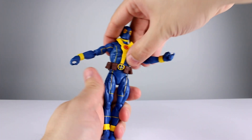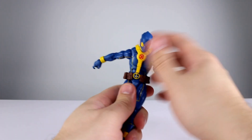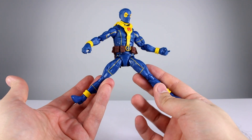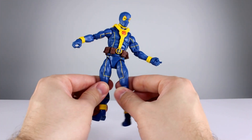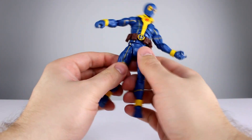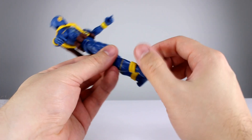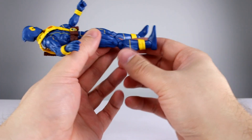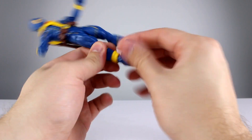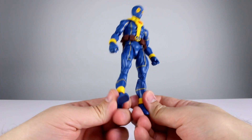The wrists have a swivel and a hinge — the wrong kind of hinge. The ab crunch going back is okay, though the harness doesn't fit this mold properly. Going forward is okay too but the harness has to be readjusted. Waist twist is a waist twist. Hips only go out to about 45 degrees — there's no reason they can't go farther and they really need to fix that. Going back is nothing. One thigh swivel is stuck; the other works. Double-jointed knees get good range, and there's a shin swivel nicely hidden by the yellow line. The ankle goes all the way back and mostly forward with a solid ankle rocker.